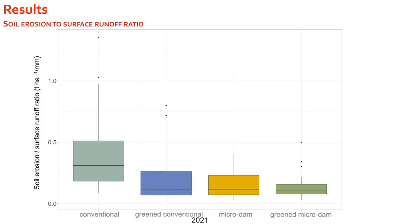Looking at the soil erosion to surface runoff ratio, all three counter measurements have a really good ratio. The greened conventional and microdams variants are basically on the same level for reducing soil erosion per unit of surface runoff. However, the surface runoff occurring in the greened conventional variant is much higher than in the microdams variants, meaning the absolute soil erosion on that variant is also higher.